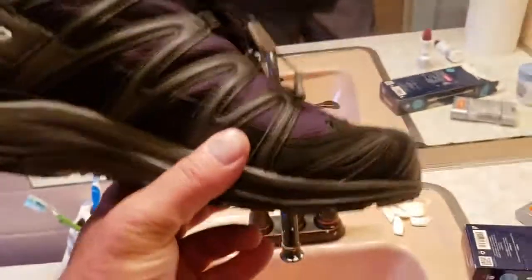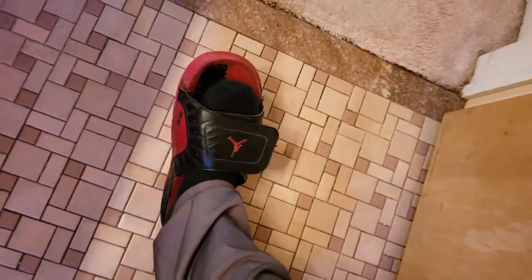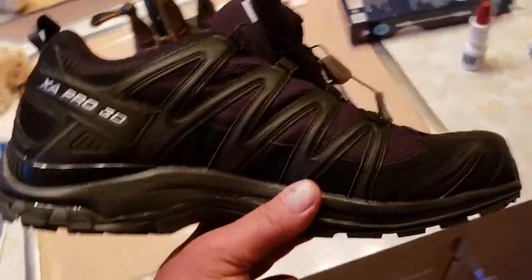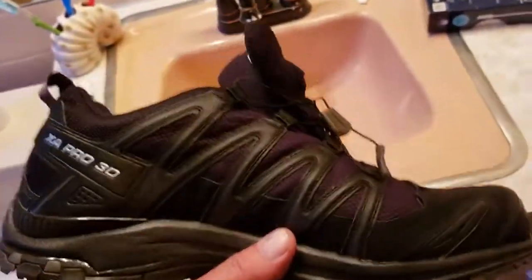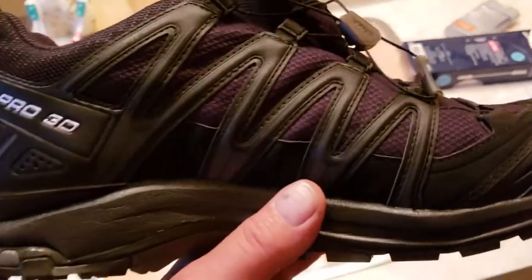It's a Salomon. I like the fact that there are no shoelaces because look, this is basically all I wear — flip-flops. A lot of times in the winter I go out in flip-flops and get my feet soaking wet because I don't have proper shoes. Now I have a pair I can just slip on and wear around.